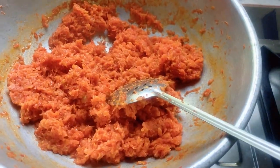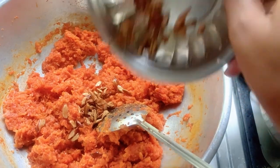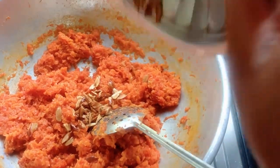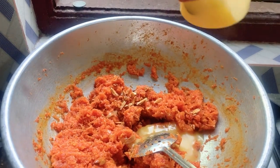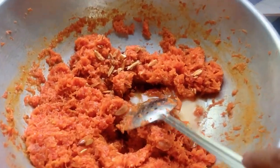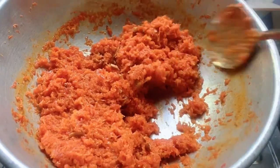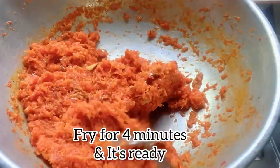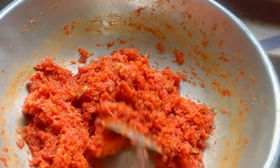Once the milk is dried, I've added the khoya and roasted it with sugar. Then add ghee and fry for another 3 to 4 minutes — and it is done!